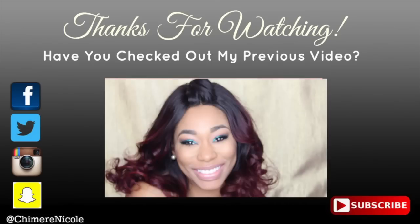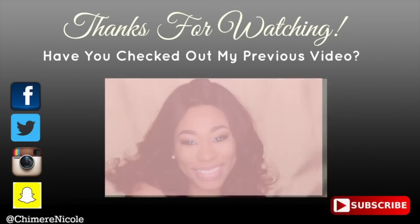Thank you guys so much for watching. Don't forget to subscribe to my channel, and I will see you in the next tutorial. Bye!